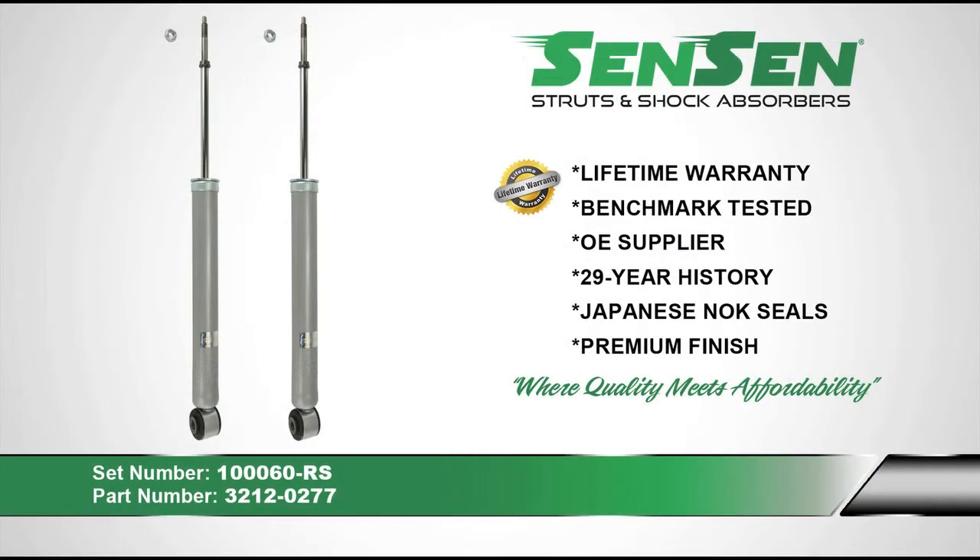We recommend using SENSEN shocks and struts when replacing your worn out shocks and struts. SENSEN comes with a limited lifetime warranty. They are benchmark tested against industry leaders for quality and designed to meet or exceed original equipment specifications. SENSEN has been manufacturing shocks and struts since 1985.